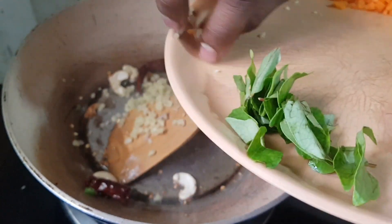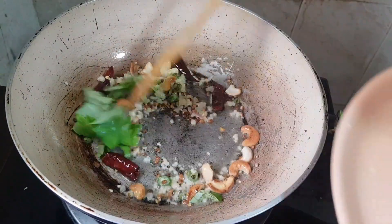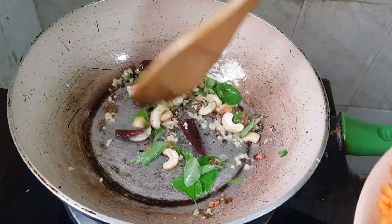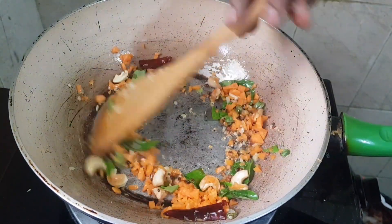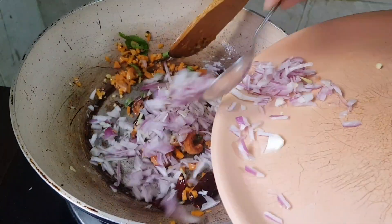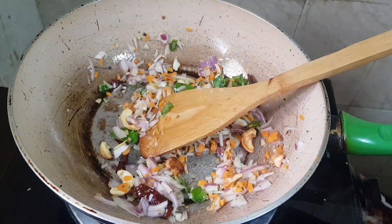Then the ginger, then the curry leaf, then we have to put the carrots. Then we have to add that.